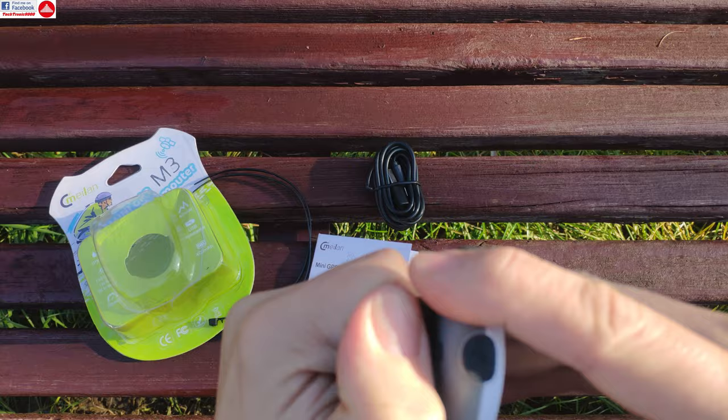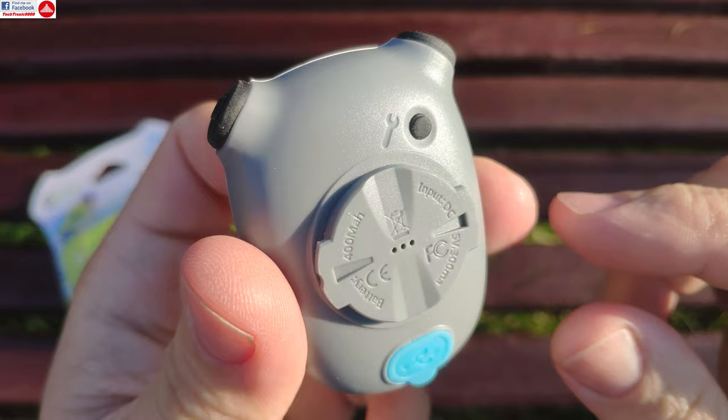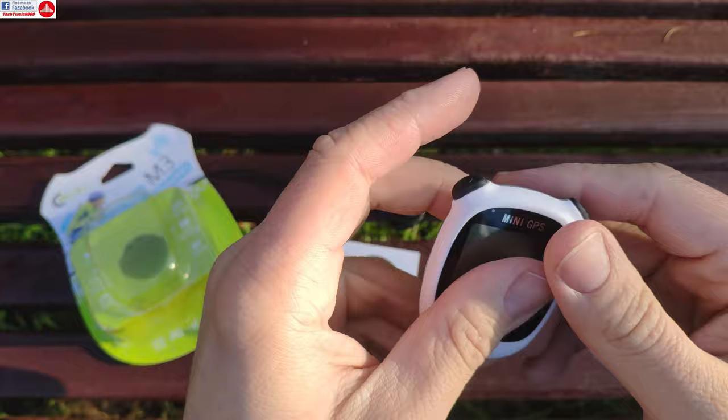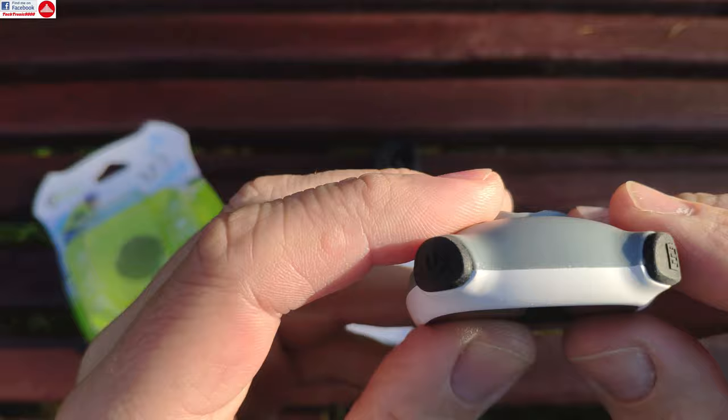It just unscrews from the mount. It has a settings button for accessing settings you don't change every day, such as setting the time. You can also set up an odometer if you previously used another bike computer. This device has a rechargeable battery — it's not replaceable — so if you want to add your previous mileage you can do so in the settings.